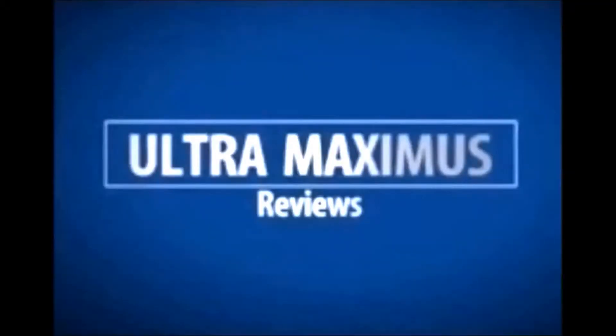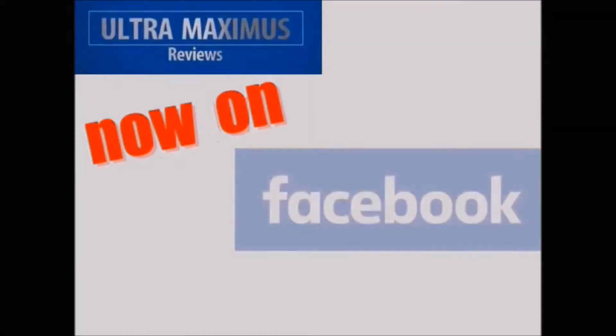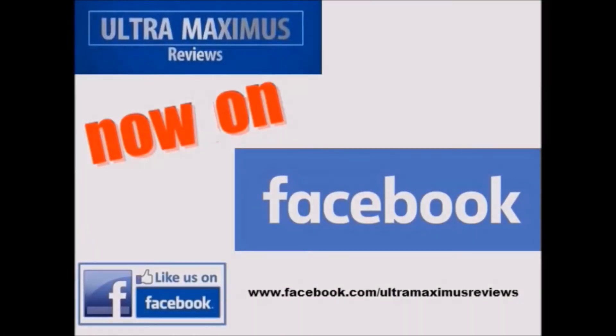Hey guys, now you can follow me on Facebook — just go to Facebook.com/UltraMaximusReviews.